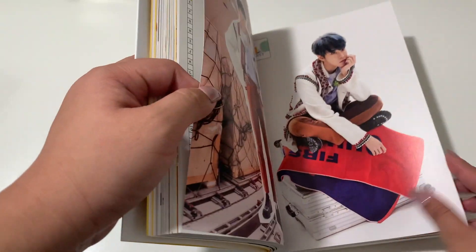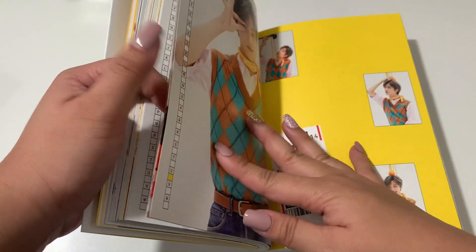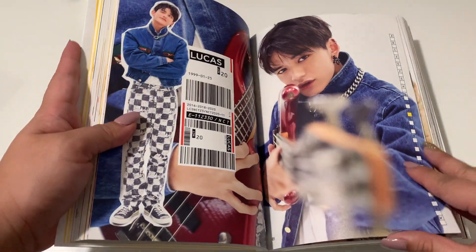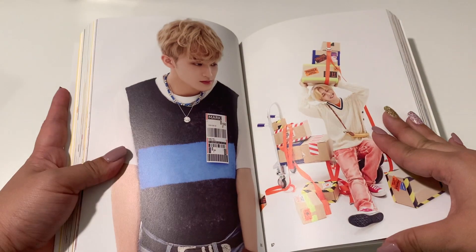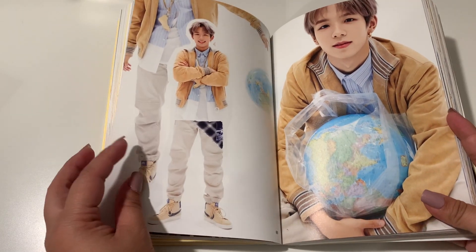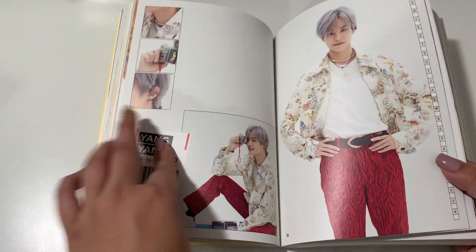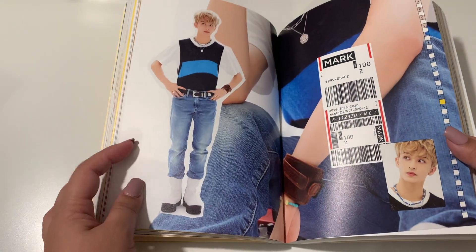This is super thick — no wonder people split their videos into two parts for this. Jisung — how cute. I'm starting to bias him a little bit, which is really bad because if I start biasing more NCT members I'll get tempted to collect all of them. Shotaro is so cute — he was just the perfect addition for this album. And Yangyang — he's also making me feel things I don't want to feel.